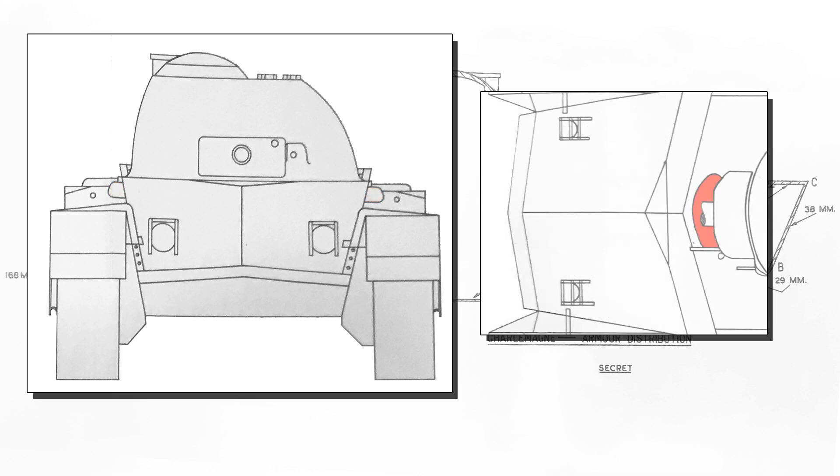A flat emergency plate was added on top for escape; however, this could be easily blocked by the gun.